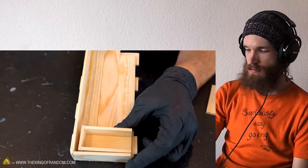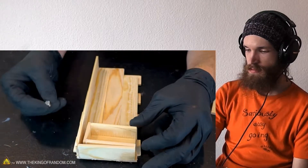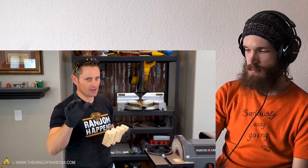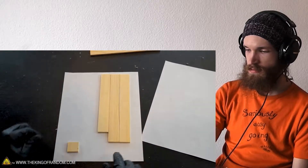That gap is okay because we're going to be filling it when it comes time to use our magnets. Sand everything so it's nice and smooth and even, then give it a paint job with some stain. Go through the measurements and set it on the left side so that leaves a gap on the right.